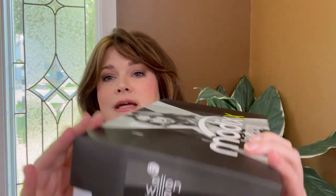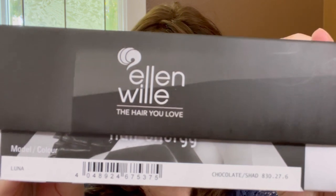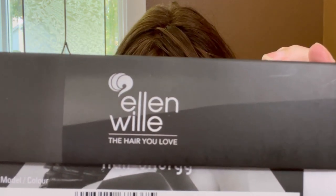This color is called Chocolate Shaded and it's color number 830276. That's the card there. It's definitely a different box than the other Ellen Villa wigs I've gotten before, but this is a new collection — their Modics collection. So let's go ahead and take a look at the wig.